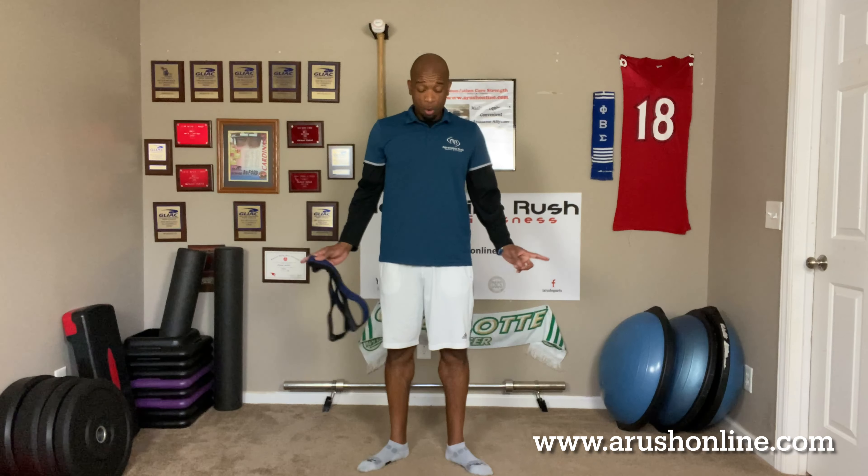This is Richard Buford of Adrenaline Rush Sports and Fitness, and I just want to put you on notice about something. Do you know anybody that stands like this all the time when they're resting, or they walk with their feet out, or just stand with their feet pointed outward? That is because your brain is bypassing your glutes from working.